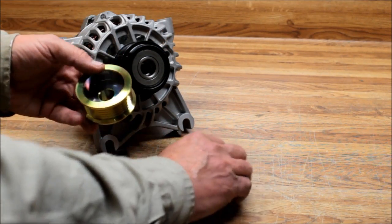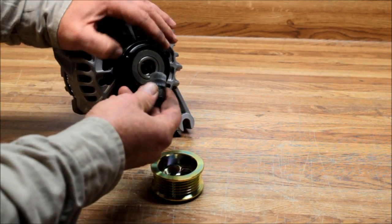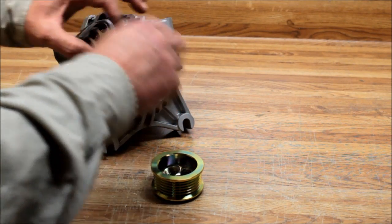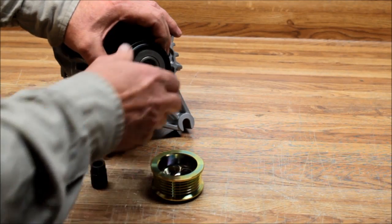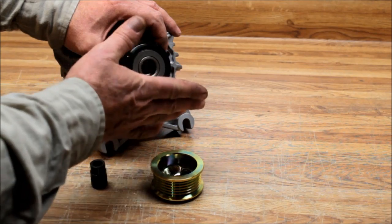So I came up with a setup — I gave them the pulley, the nut, and the lock washer. All they have to do is use a special tool to get the clutch pulley off. You get it in there, hold it, and impact it. I already have this one loose.